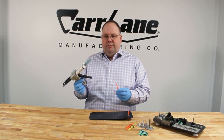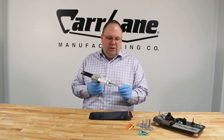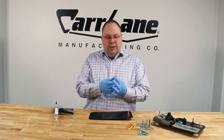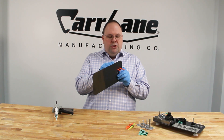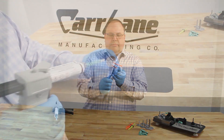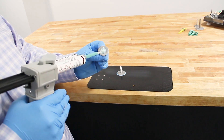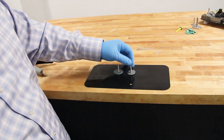To attach the fastener, simply dispense the adhesive evenly on the base of the fastener. Then, in the case of the nut plate, insert the rubber positioner into the hole and pull until it's tight. To ensure a good adhesive bond, make sure you see a small amount of adhesive all the way around the outside of the base.